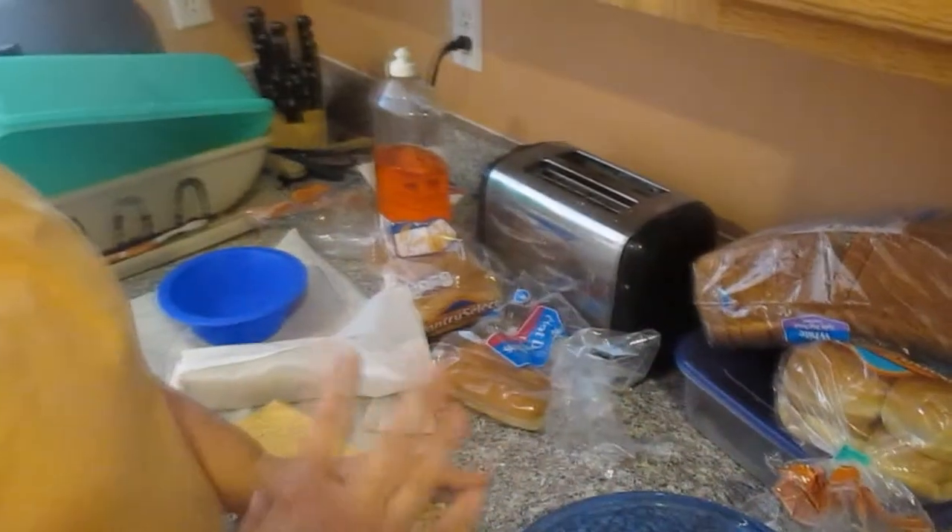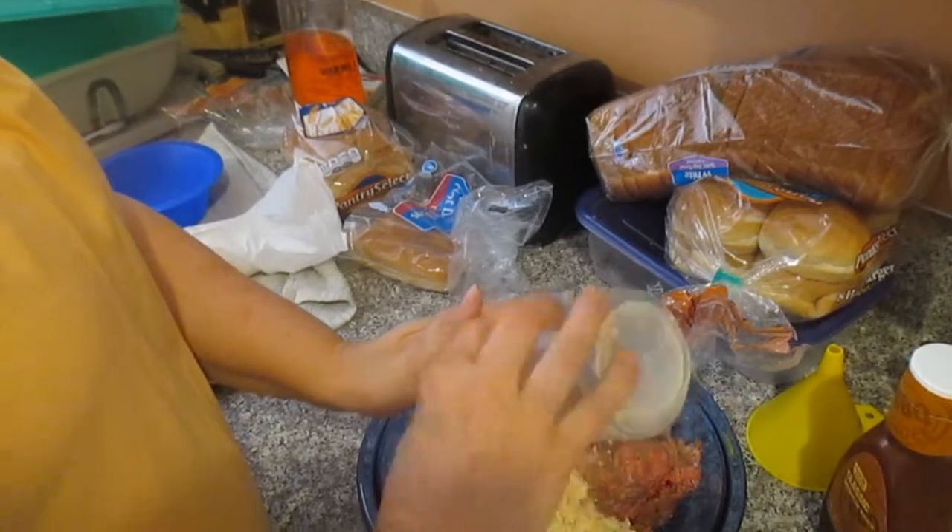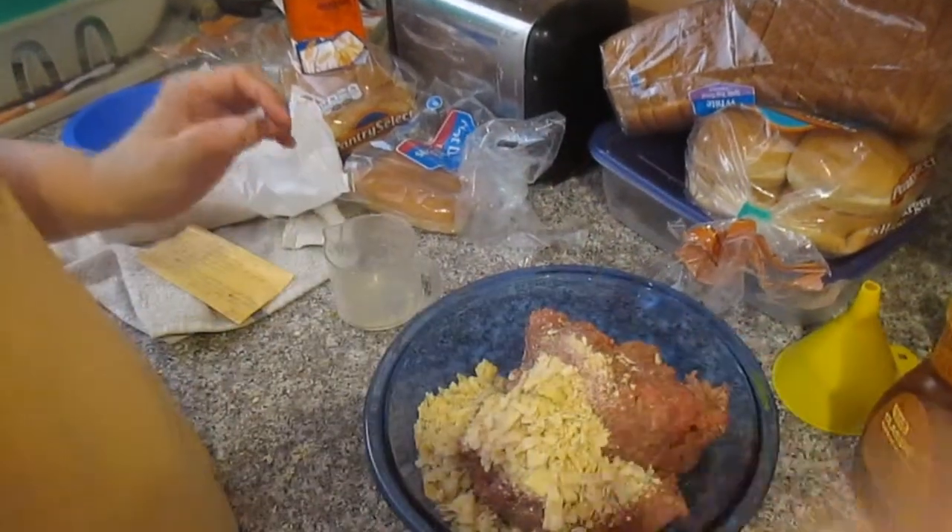You get one and a half to two pounds of hamburger, ground beef. You get a cup full of crackers you just crush up by hand, or you can put it in a bag and break them down.